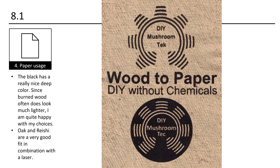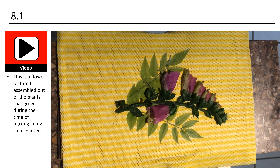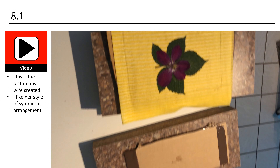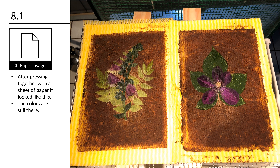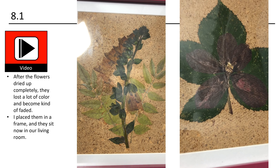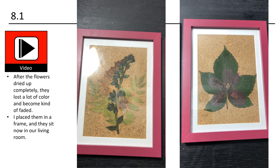Laser engraving allows for very precise and detailed designs to be etched onto the card, resulting in a high quality, professional looking finished product. It creates a permanent and durable mark on the card that will not smudge or wear off over time. Laser engraving does not require any inks or chemicals, making it a more eco-friendly option than traditional printing methods. I am really happy with my results — I love the texture. The black has a really nice deep color. Oak and Reishi are a very good fit in combination with a laser.